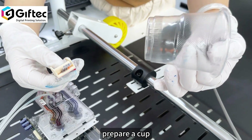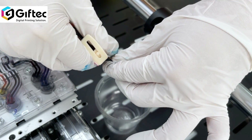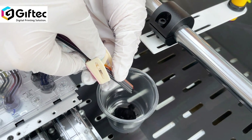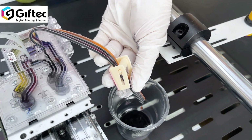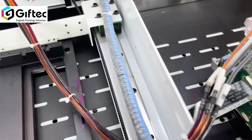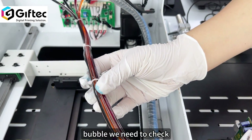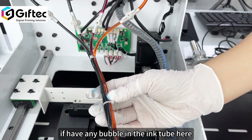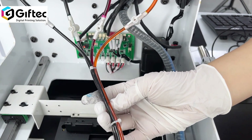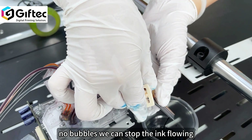Prepare a cup, then turn on here. The ink will come here automatically. Check if you have any bubbles in the ink tank here. No bubbles — we can stop the ink flow.